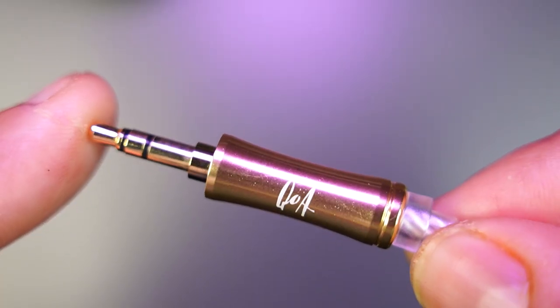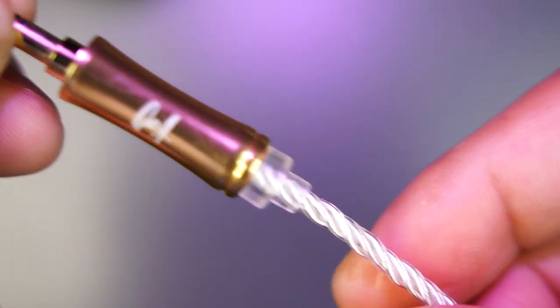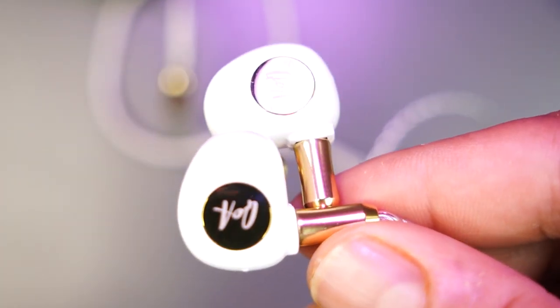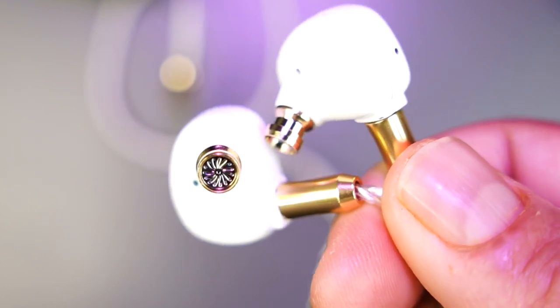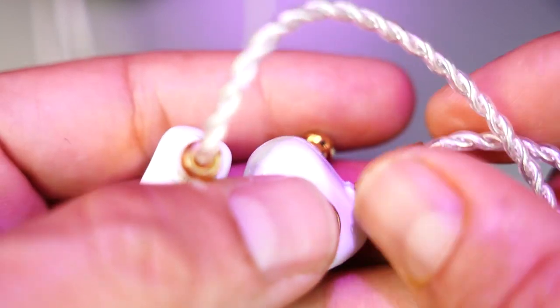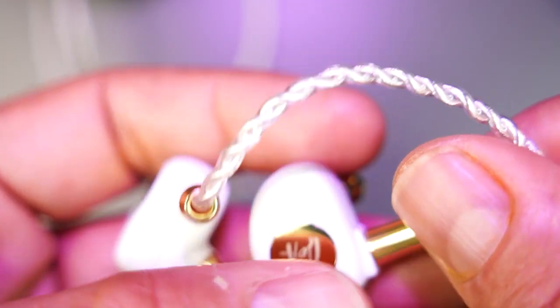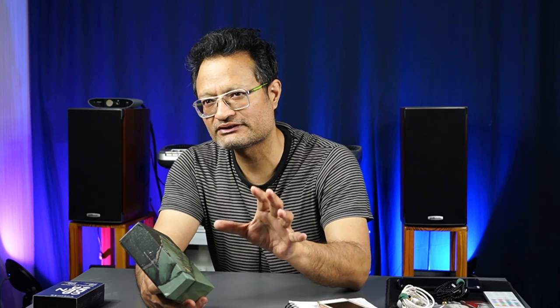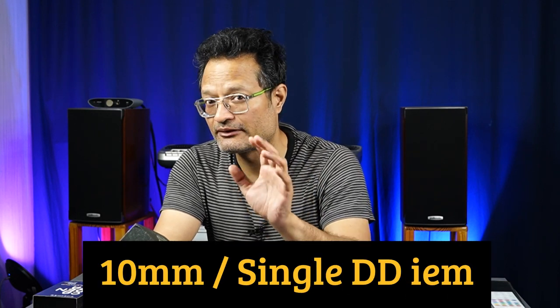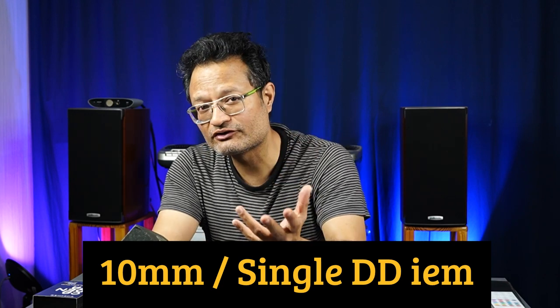Now, the most important point of the IEM is the ear cups — everything is there. There is a total metal build, which is heavy, on the heavier side. The ear cups are very good, the design is also very good, and the ergonomics are good apart from the weight. These IEMs use a single dynamic driver — this is not a hybrid IEM, it is a single DD.